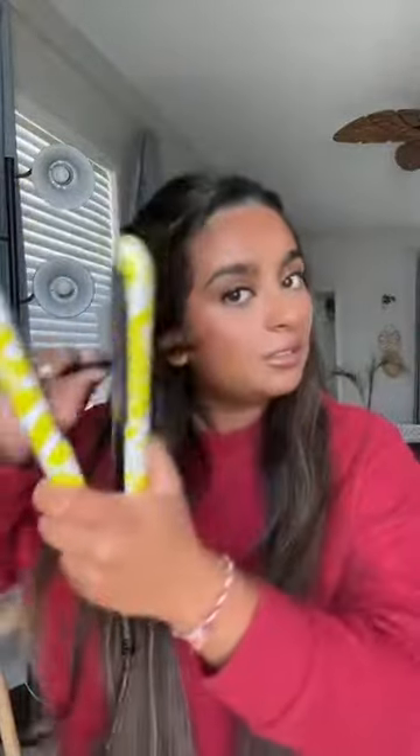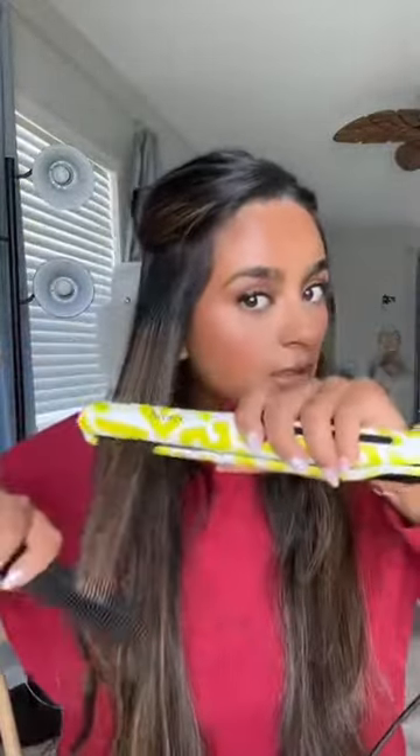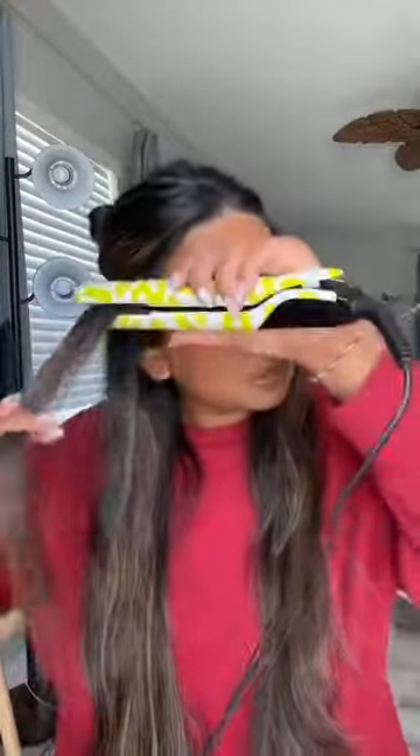I usually use a comb when straightening my hair. This is with one side straightened and the other side not. The bottom half is done. I'm going to do the top and I'll be right back.